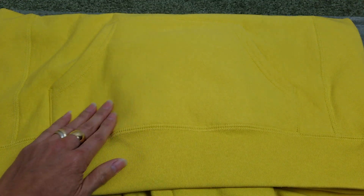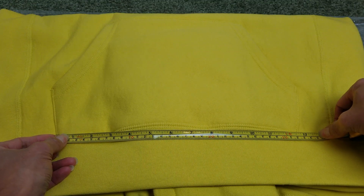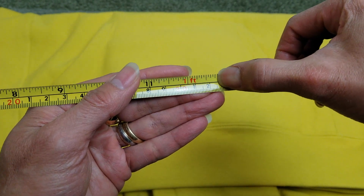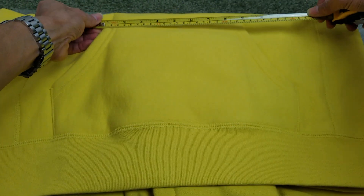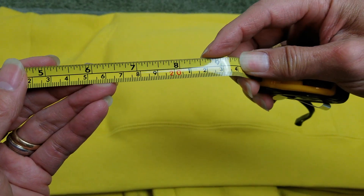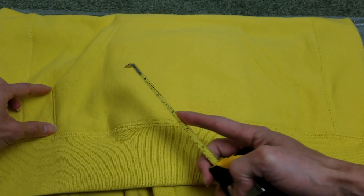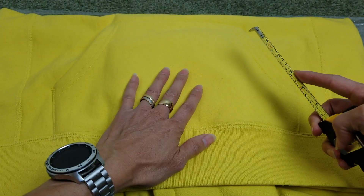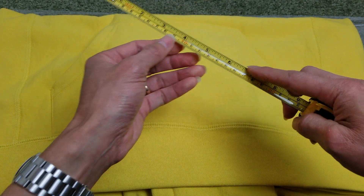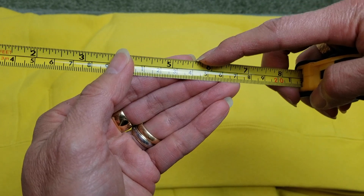I'm going to measure the pouch pocket real quick. The bottom is about 12 and three quarter inches — almost 13 inches — starting right there. The top is eight and a half inches. Then the top right there is about three inches, and the opening for the pocket is five point five inches, or five and a half.